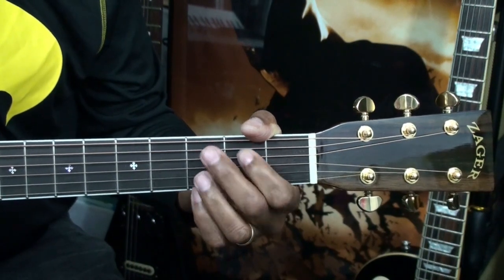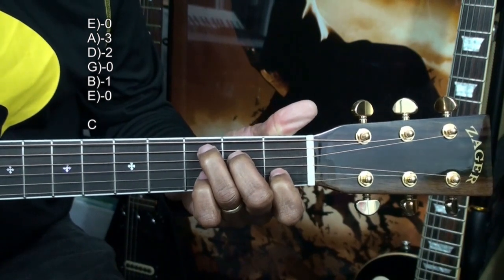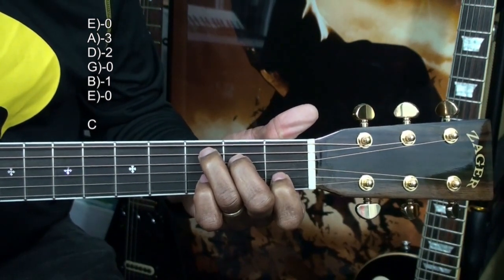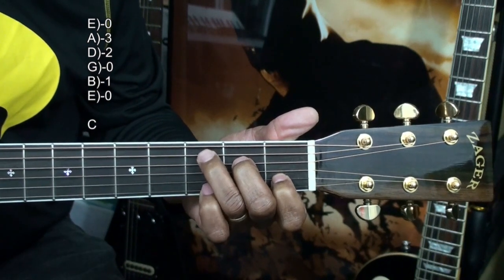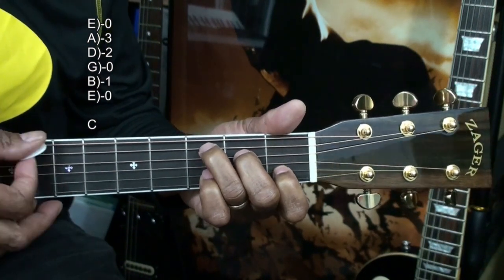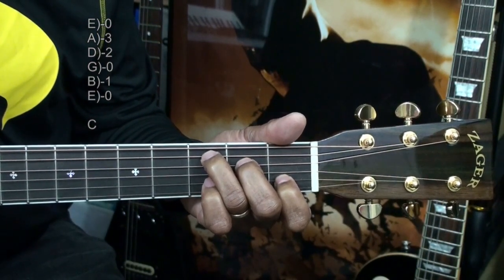Finally, C major, formed this way. We're holding down the B string at the 1st fret, the D string at the 2nd fret, the A string at the 3rd fret, and strumming all the strings. That's C major.